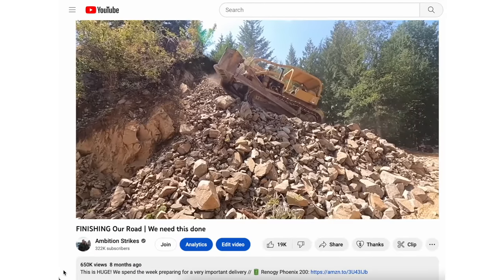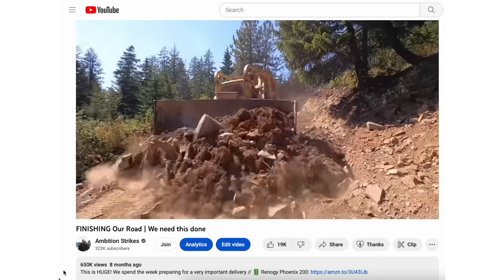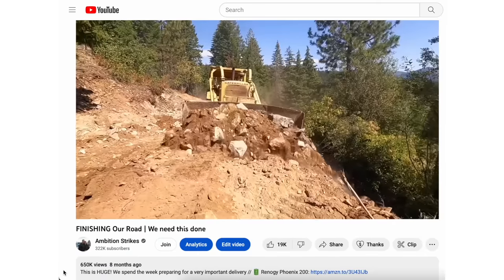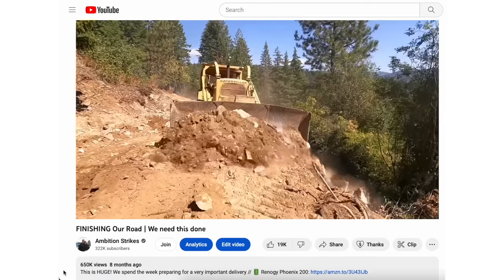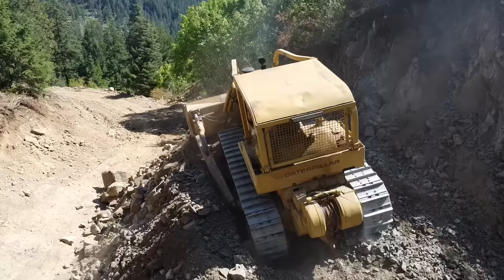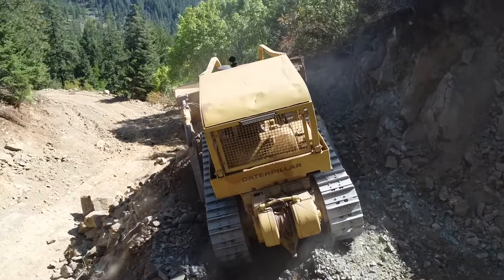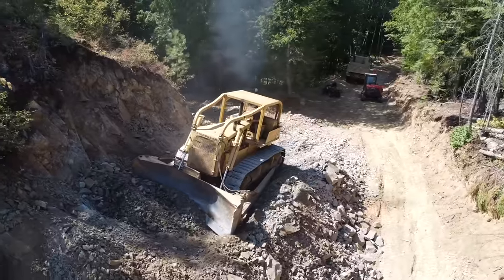Last summer you guys watched us cut in this road behind me, and that was a huge project that allowed us to finally unlock the last big step to finishing our shop, which was pouring concrete. This is the Caterpillar D8 that we bought last summer - it's a 1965 D8H46A model, and this was the key to our success at building that road.